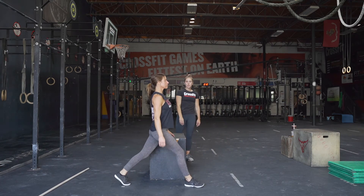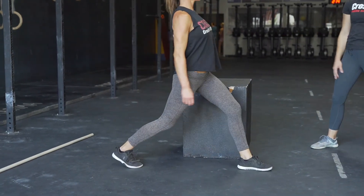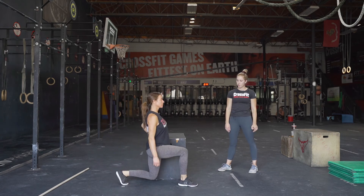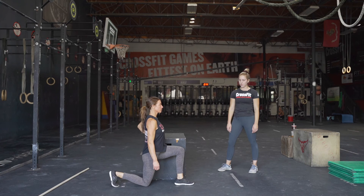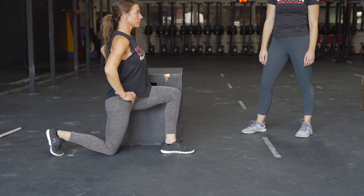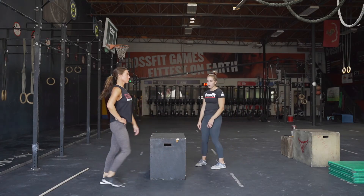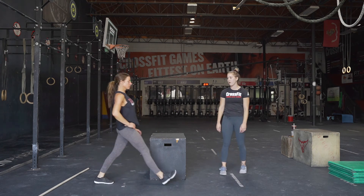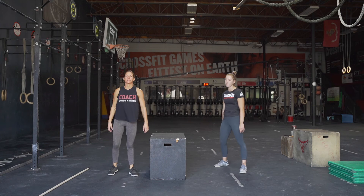The second movement is the lunge. Kira is demonstrating the RX movement while using a chair for balance. When she's going all the way down, her knee is not going over her ankle — we want to make sure it stays in line with the ankle, because going past it is how we get injured. If going all the way down is too hard or you have a pre-existing injury, only go halfway or to where feels comfortable, where you can get back up safely.